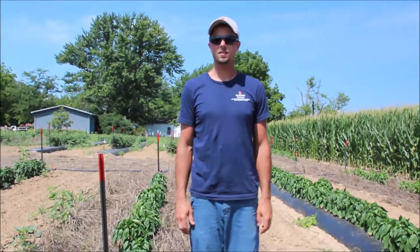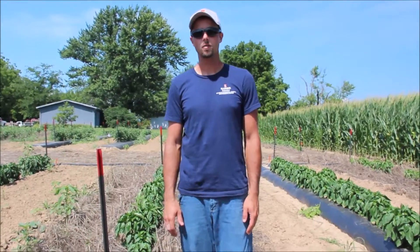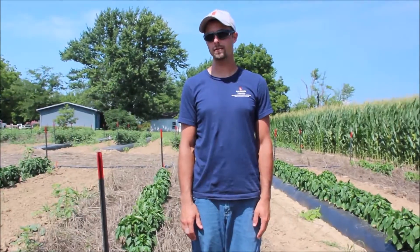Hello, I'm Nathan Johanning, Extension Educator for the University of Illinois Extension. We are out here at the Babler Education Farm south of Waterloo, Illinois in southern Illinois, talking about a research trial we have with different tillage systems and production systems for tomatoes and bell peppers.